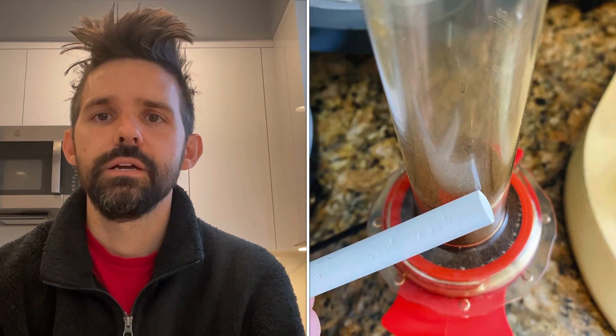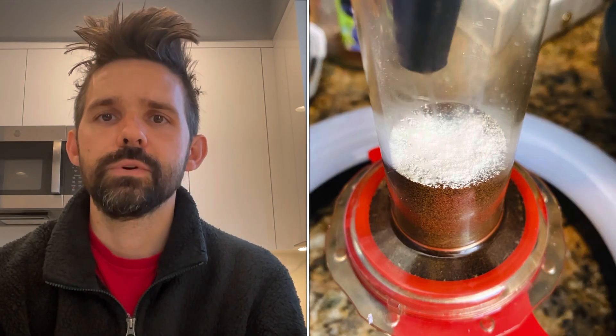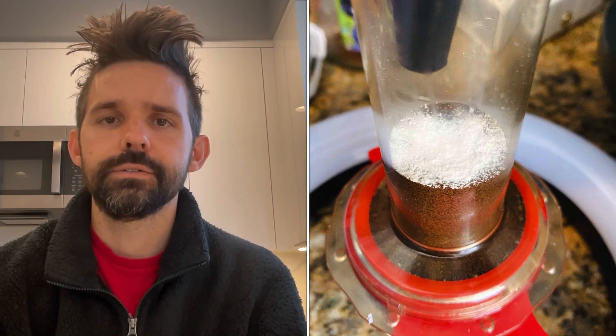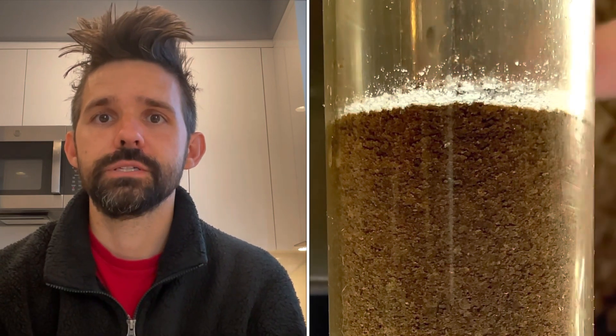I later decided that a transparent portafilter could help me see if fines migrated in real time. I used Compresso to act as a transparent portafilter by putting the coffee grounds above the shower screen with chalk on top to simulate fines. I chose chalk because I needed a substance as fine as coffee fines that would not dissolve, and also needed to be visible during the shot and after. I researched chalk and found that it does not dissolve well in water, so I scraped off some very fine powder using a knife.